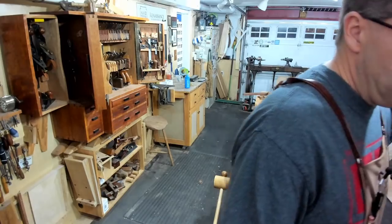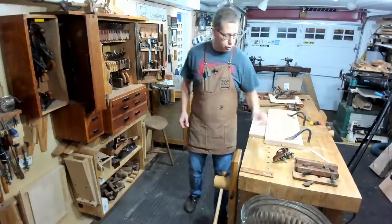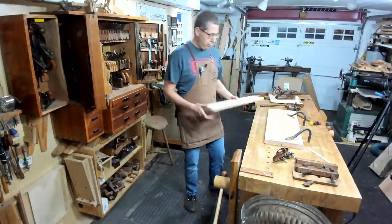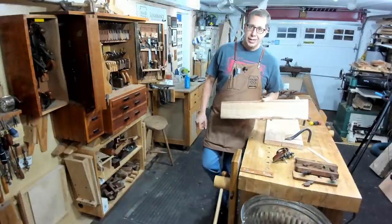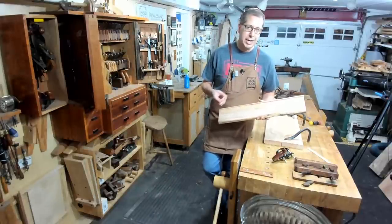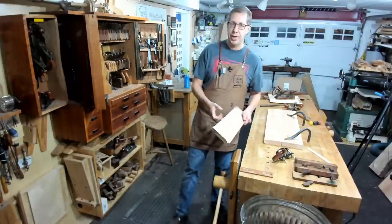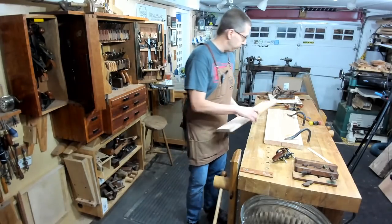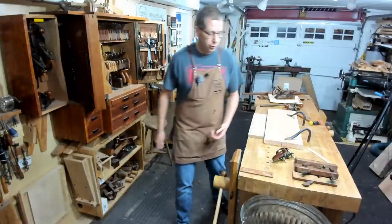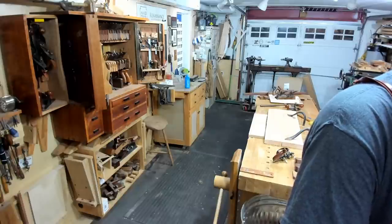Would it help to score the outer edges of the groove with a marking gauge? Certainly it would, but I don't find that necessary because I'm working with the grain — assuming the blade is sharp, the edges of the blade will do that scoring for you. In a more open-pored grain like red oak, you might get a slightly frayed edge. You'd want to use a pin gauge, not a knife gauge, because the knife gauge will follow grain lines. For the most part I find it a superfluous step. Across the grain on a dado, it is absolutely mandatory.